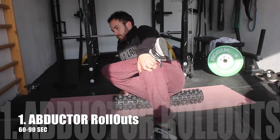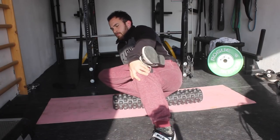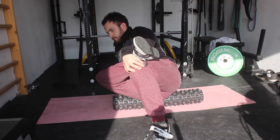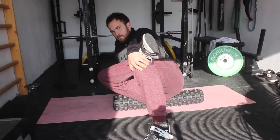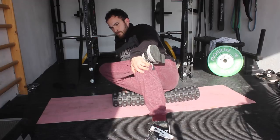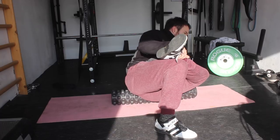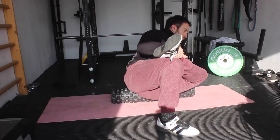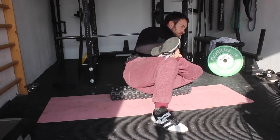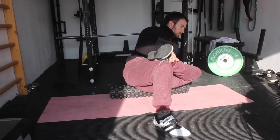Welcome everybody to my lower body warm up that I have created over the years. First off we are going to start with some foam rolling, and here I am rolling out the side of the glutes — the abductors. I am going to roll on this area for around 30 to 60 seconds. This side of the hip is really tight for most people, especially for athletes who are using a lot of hip extension and squatting work, so make sure to always roll out this part before training.